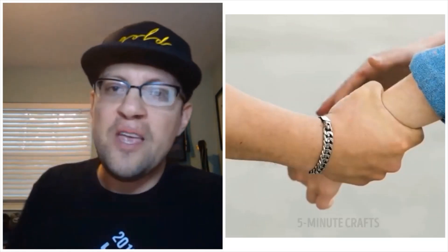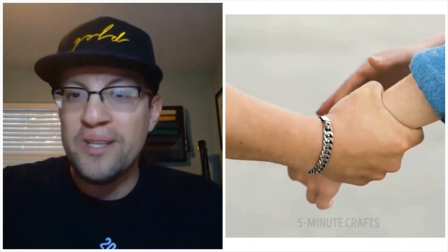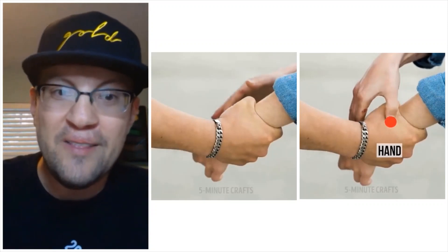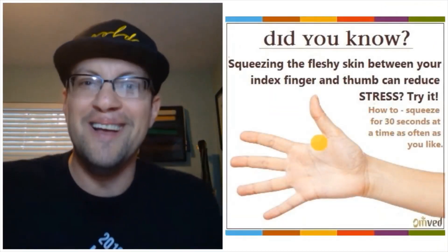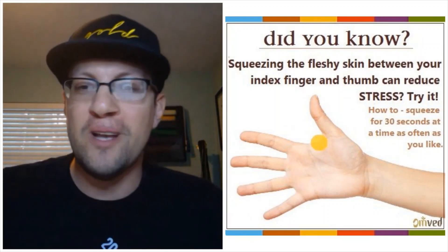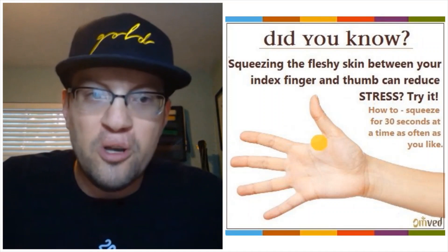Next scenario: somebody grabs our wrist. Out of thousands of different grip-break techniques, what do they go to? Pinching the hand. So they grab your wrist and you pinch the hand — why is this dumb? They pick the one place that actually isn't going to hurt that bad. In fact, squeezing that fleshy part between your index finger and thumb is a pressure point that actually reduces stress. So you're going to ease your attacker into a false sense of comfort before they leave you alone? Really dumb.